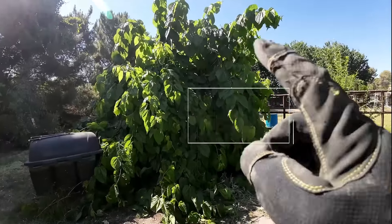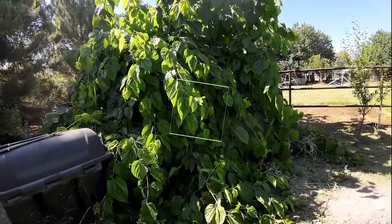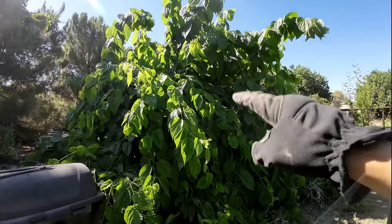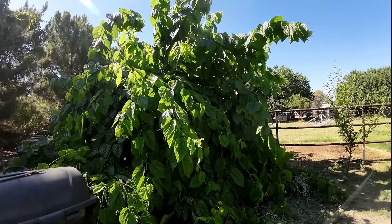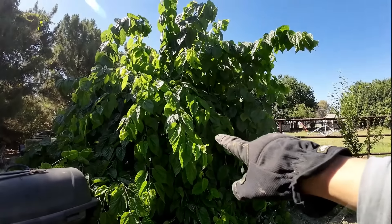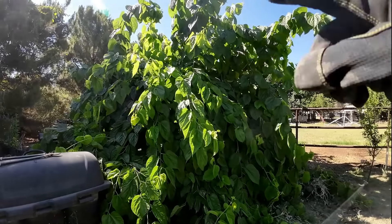Choice number one is going to be mulberry trees. This tree right here is a Shangri-La mulberry — extremely easy to grow. It will take full sun anywhere in the United States. It takes full sun right here in the desert, and it doesn't get any hotter than the desert. So it will take full sun in your area, and they are also very cold hardy.